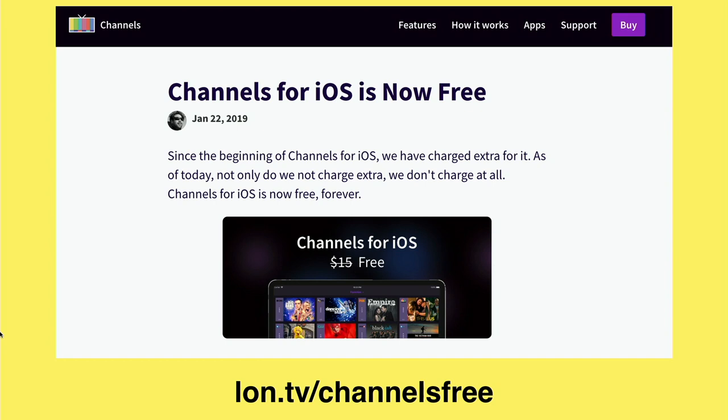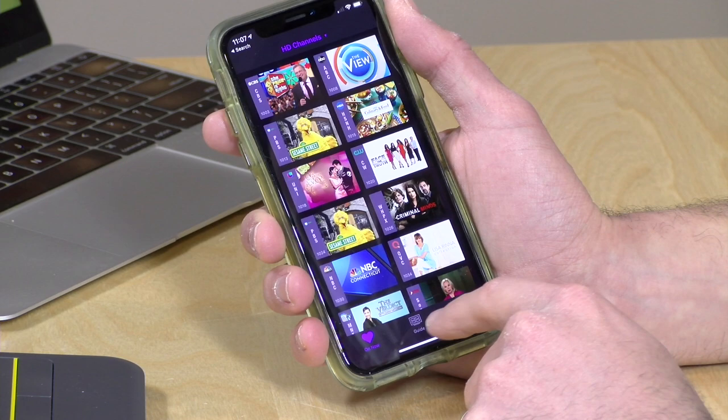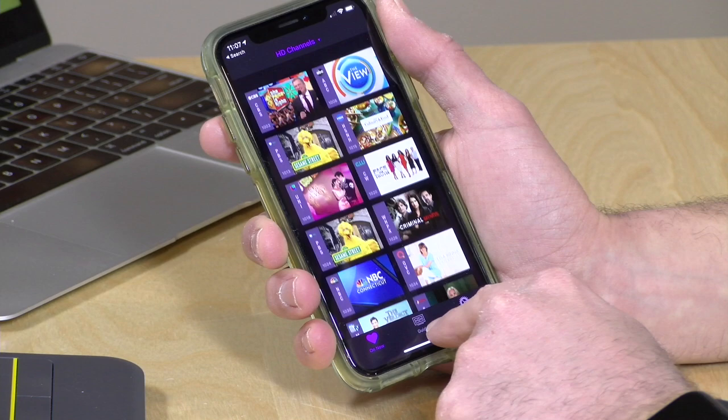If you're using an HD Home Run TV tuner and have an iPhone or iPad, the Channels app is now free for watching live TV on those two devices — it used to cost $15. I've got it running here on my iPhone. We've done a lot of videos on this already, so I'll put a link to those in the video description. You get the icon-based channel guide, but they also have a more traditional grid view, and you can just tap on it to watch.